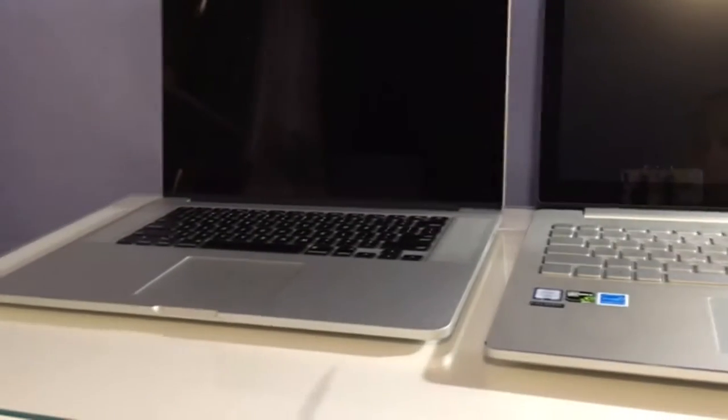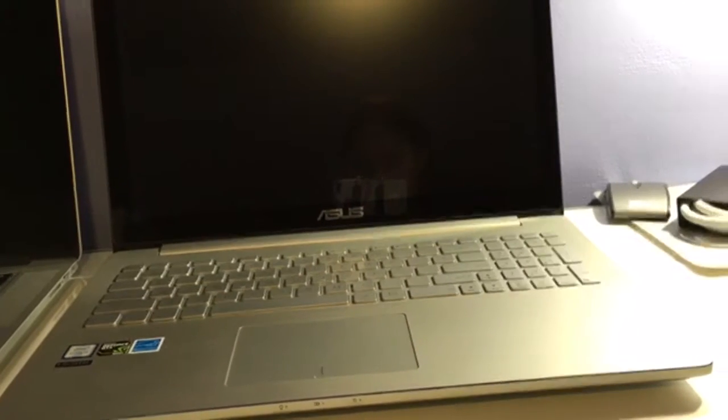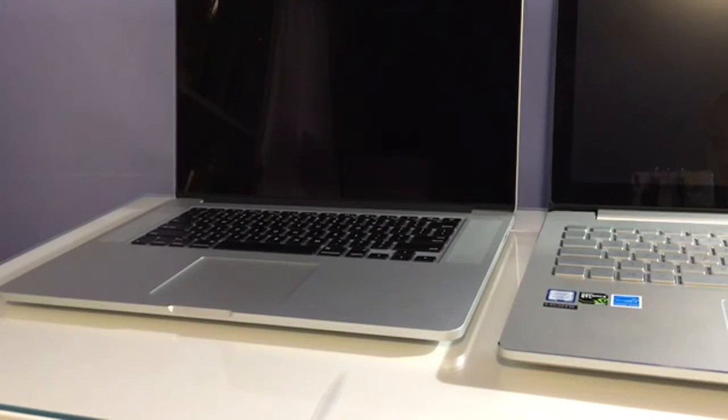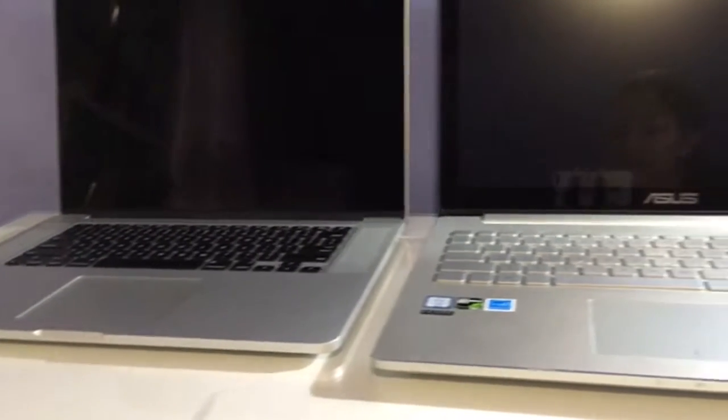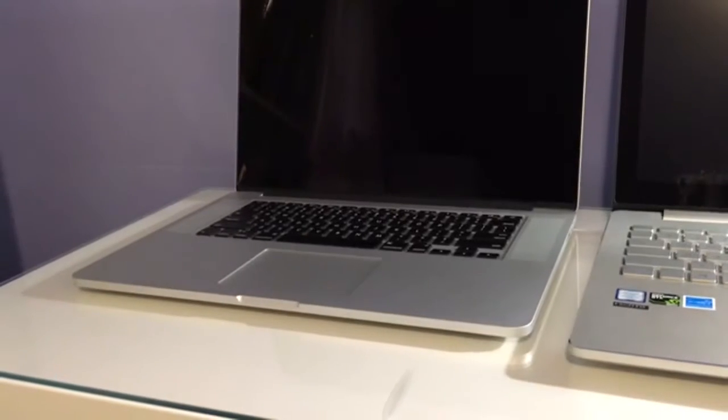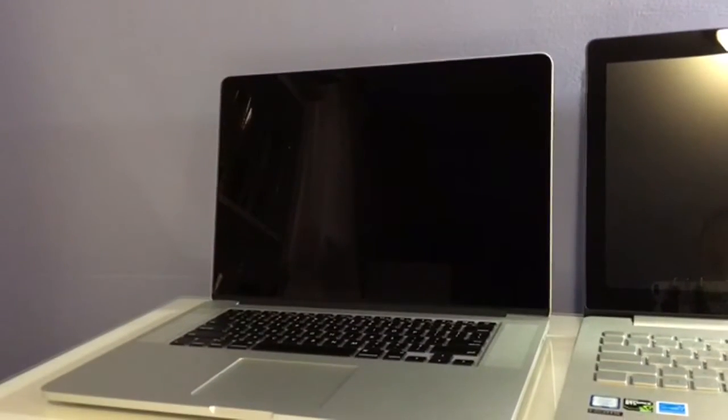There's a difference with the surface — the Zenbook Pro has number keys where the MacBook Pro does not. The Zenbook doesn't have speakers on top; they're down-firing. The MacBook Pro has them right next to the keyboard. The trackpad looks like the same size, but the Zenbook has a visible line showing the left and right buttons, while the MacBook Pro does not. And no, that's not a scratch — that's just a reflection.